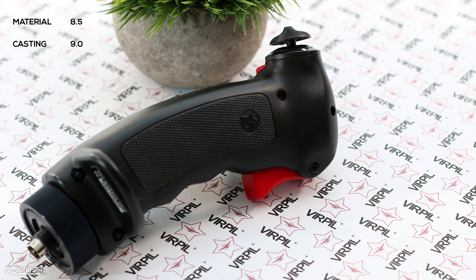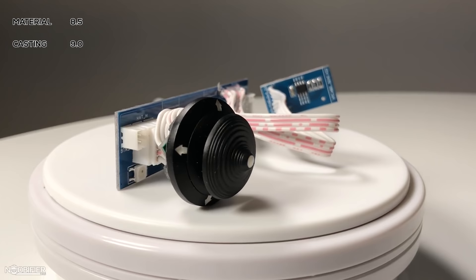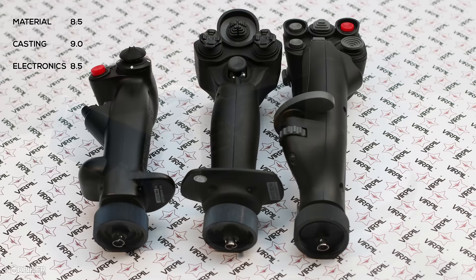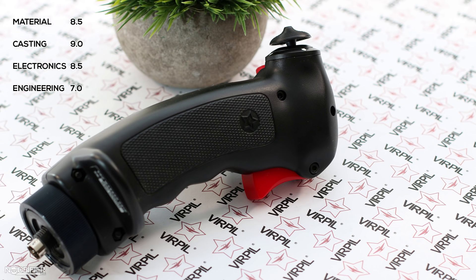Quality of casting is a 9, easily, without any issues. There's a great feel of density in the grip — the seams are sealed and the grip snaps together tight even before screws are added. The quality of the electronics is also an 8.5. Virpil tried very hard to evolve its construction techniques and it shows. Both trigger stages return a great tactile click. I found the hat switches are superior in quality and reject unwanted inputs. The small RGB LED has a great uniform glow — it can be turned off and it can be dimmed.